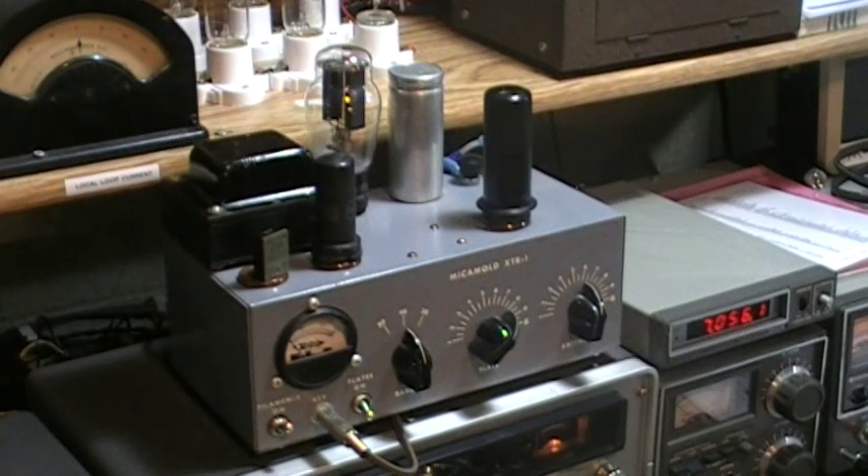You're looking at the Micomold XTR-1 transmitter. It was manufactured by the Micomold Radio Corporation at 1087 Flushing Avenue in Brooklyn, New York. It was marketed as a kit in 1948, and originally sold for $34 without the tubes, crystal, key, or any other accessories. It was intended likely as an entry-level transmitter for the new radio amateur, and it's really a rather nice and interesting little product.